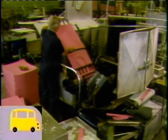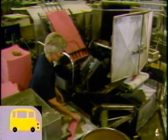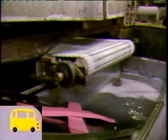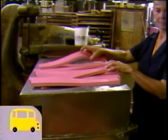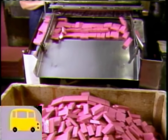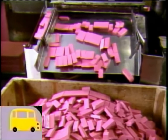Now this person operates a very large machine that does a lot of things at once. It has a special cutting wheel that slices off long slabs of erasers — see the slabs there. And then they're taken up this conveyor belt to another machine, and then this machine cuts those slabs into smaller erasers. Down the sliding board with those erasers!